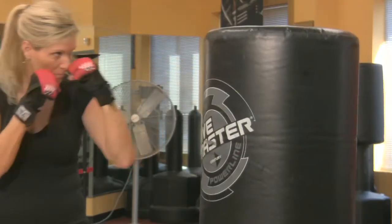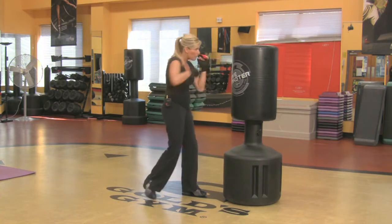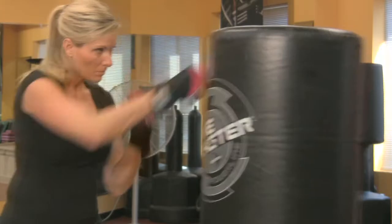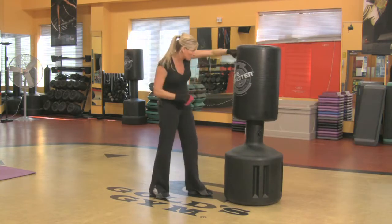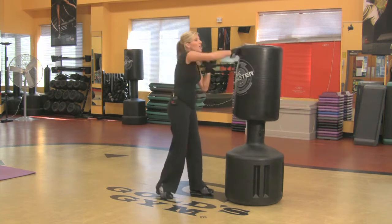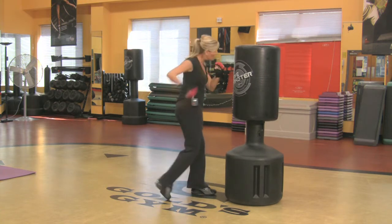And then all you want to do is start building a combo — a jab cross, putting those two together. Your abs are in. You keep your guard up the whole time. Then you want to add a new move. Let's add a hook. Hook, hook.